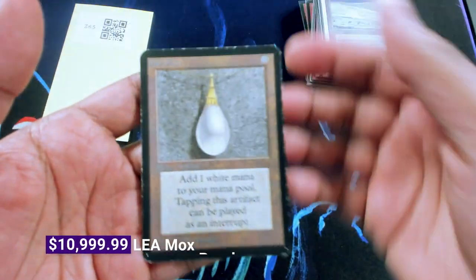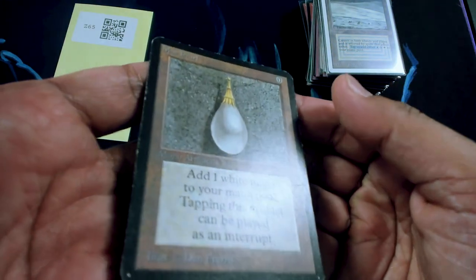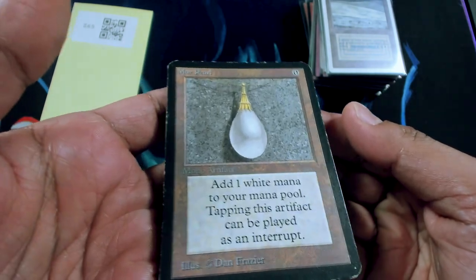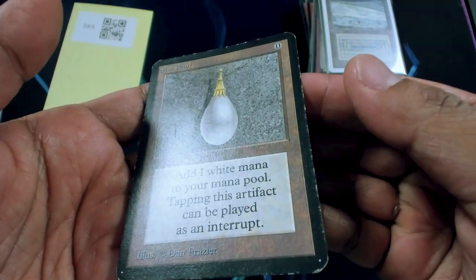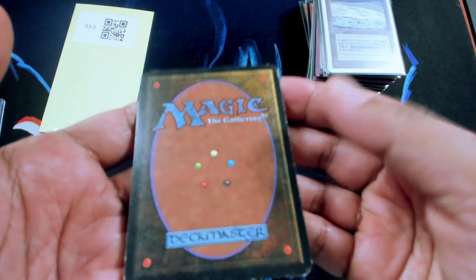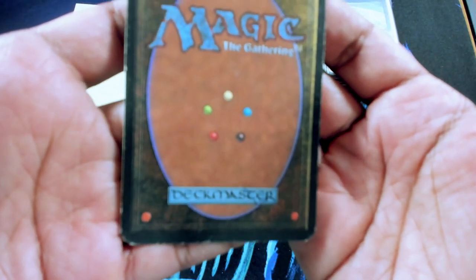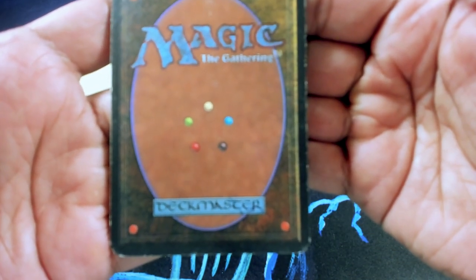Let me show you the Alpha Mox Pearl that this customer is trading for. We got this a couple of weeks ago from a trade for an Alpha Black Lotus — you probably saw that, if not please go check it out. This is a very, very nice Alpha Mox Pearl. Overall, you can see the surface is in pretty decent shape.